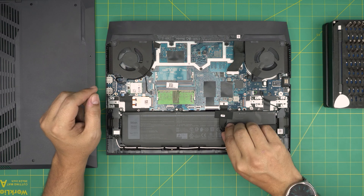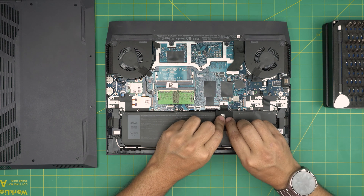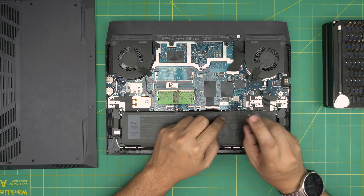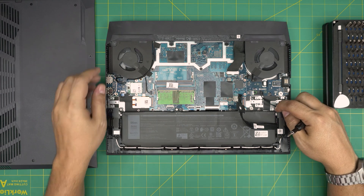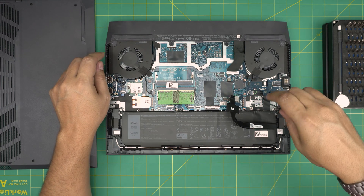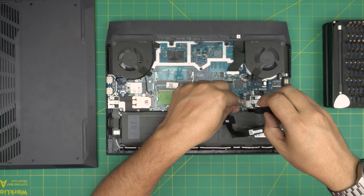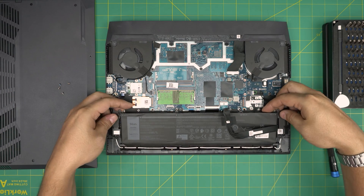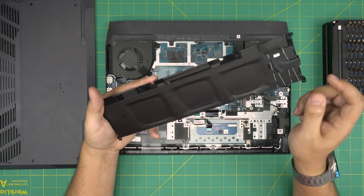To remove the battery, first disconnect the connector here — remove the gaffer's tape, pull the cable towards the battery, slide it back (don't lift it up), and the connector will come loose. Next, remove the four screws — one, two, three, four. These are chrome head screws. Once removed, grab the battery from the corner, scoop it from underneath, and there you have it — a three-cell battery.